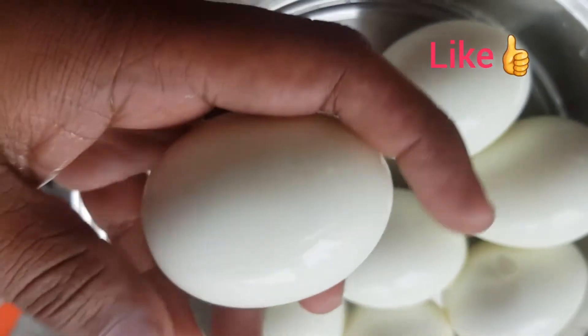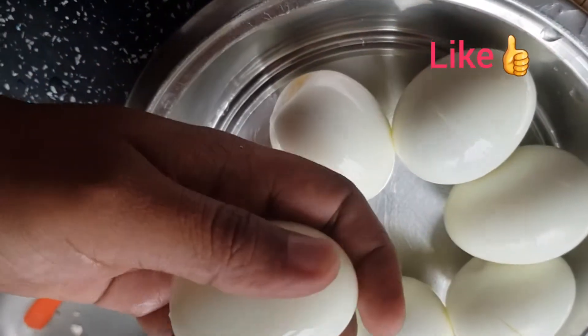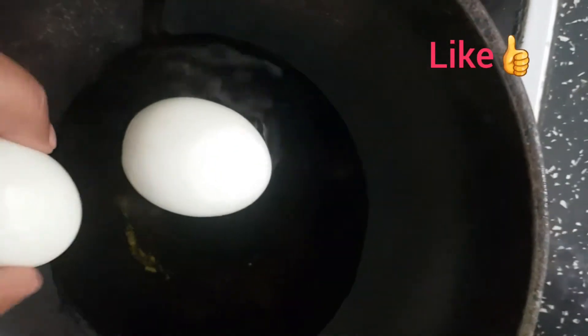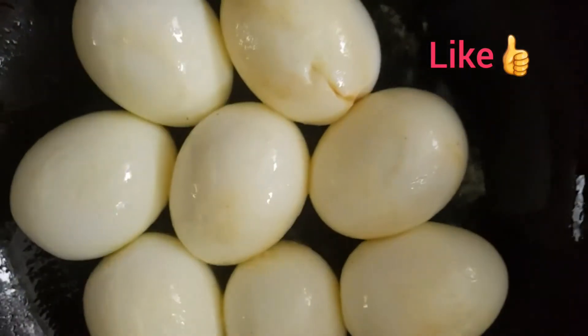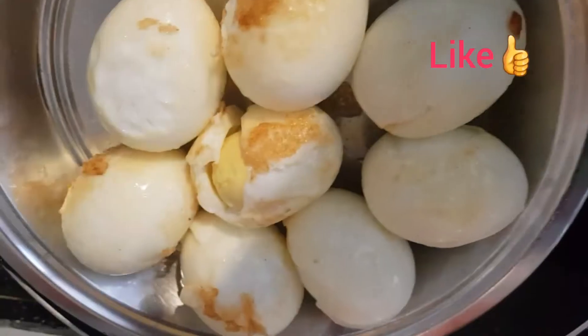We will prepare the eggs. We put some eggs in the mixture and put some eggs in the pan. We put some oil in the pan and put some powder in the pan. We put some eggs in the pan.